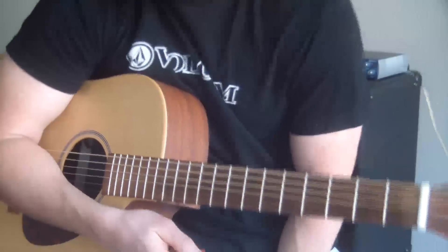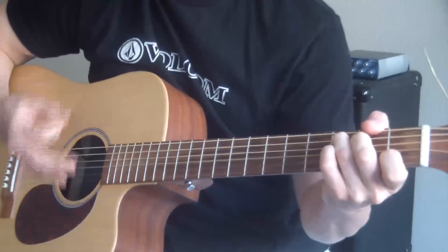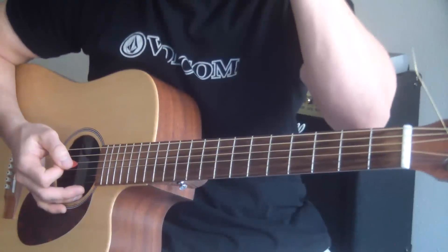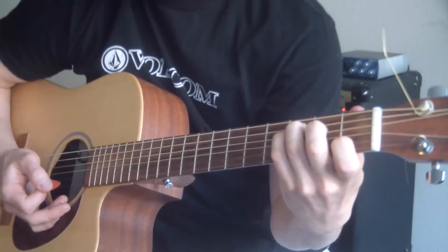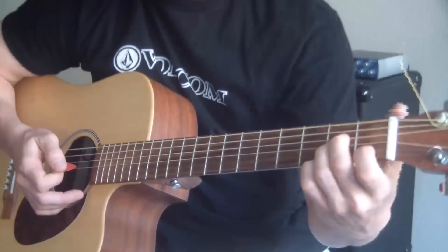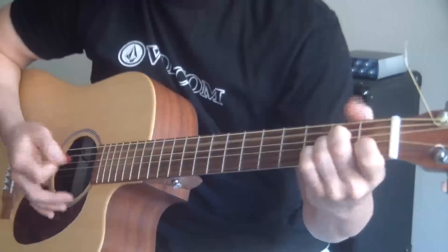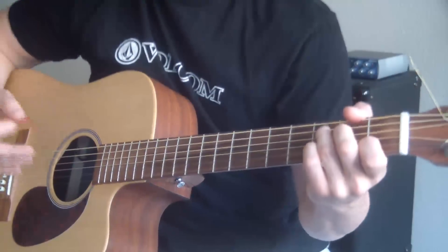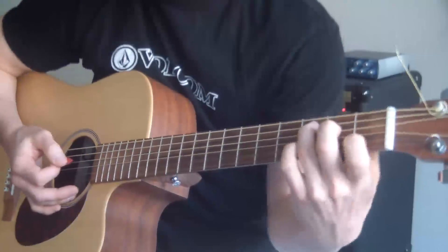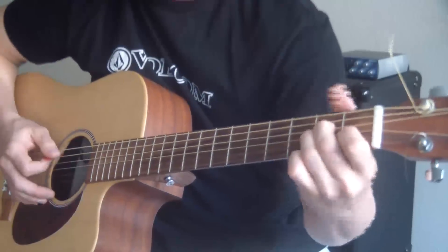Then the strumming comes in. He basically goes through what we just covered, but strumming instead. We've got our C — that's the verse right there — and that C variation F, so just pinky on, pinky off, pinky on, pinky off, four times. Then when we go to the pre-chorus the second time in strumming, and when he goes 'I know you're not alone,' I had a C and I moved my ring finger down to the second fret — then A minor, then G, and back to A minor.